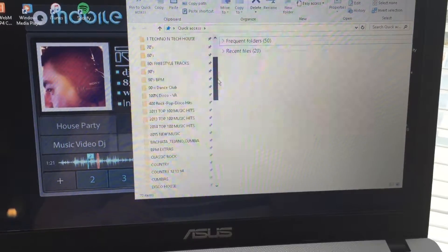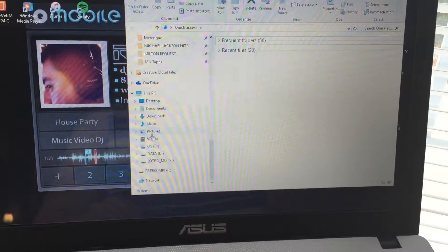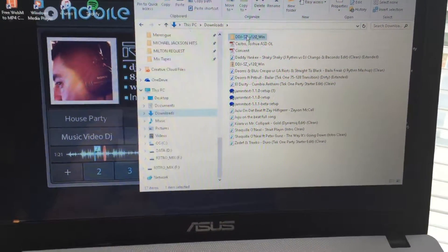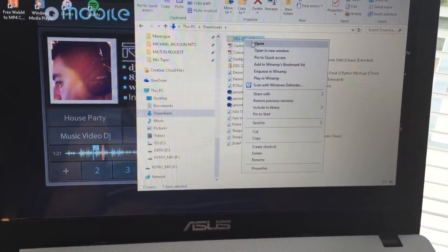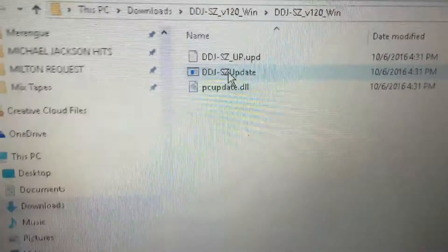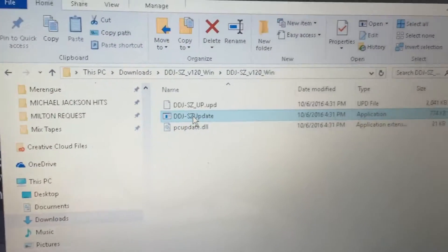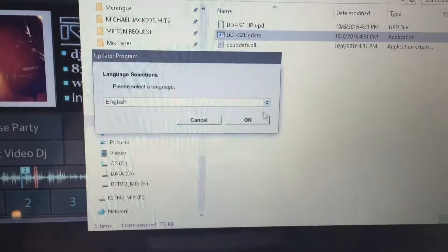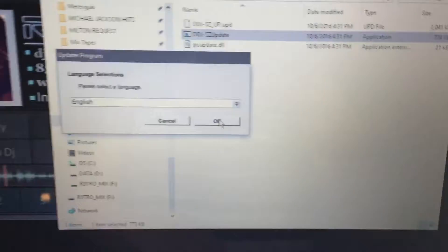You go down to your downloads — it's gonna be right there. You basically click that, and from there it's pretty much self-explanatory. It's real easy.